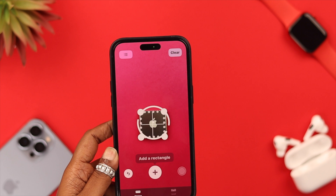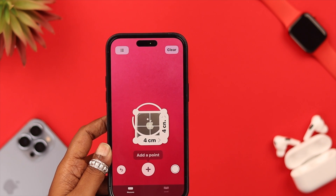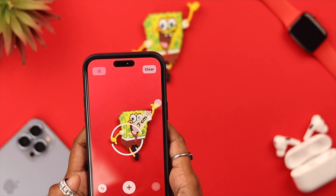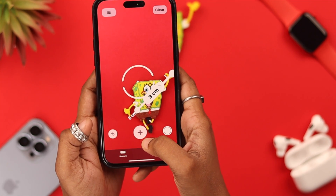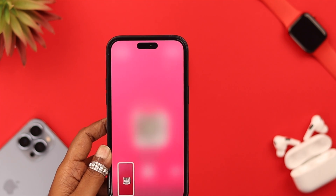Now hold your iPhone to the object that you want to measure and take a photo of it. If it's an irregularly shaped object, hold the half-circles to the edge of that object, then tap on the plus sign. Tilt up or down on your phone's camera, and when you're done and can see the measurements, tap on the plus sign again. If you want to take a photo of it, tap on the white circle.